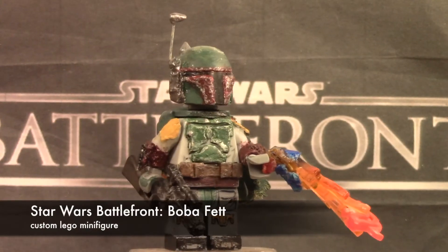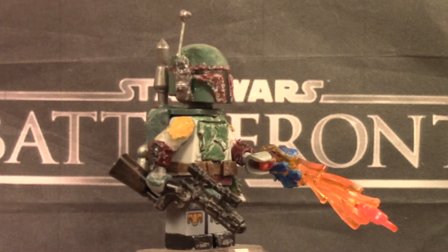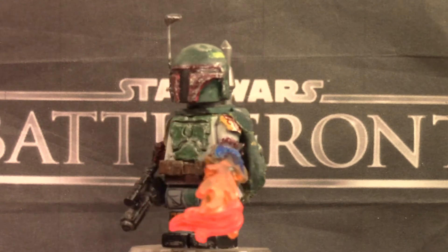Oh yeah, so here is the minifigure — this is my custom LEGO Star Wars Battlefront Boba Fett. So without further ado, let's go ahead and get straight into it, starting with the legs.